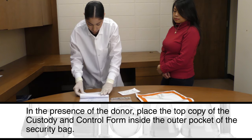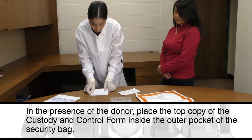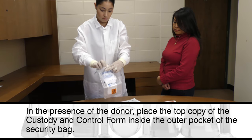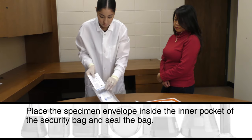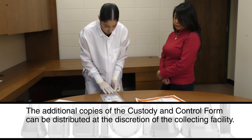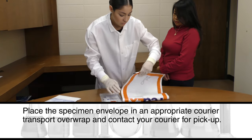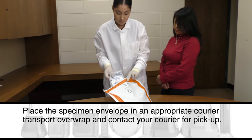In the presence of the donor, place the top copy of the custody and control form inside the outer pocket of the security bag. Place the specimen envelope inside the inner pocket of the security bag and seal the bag. The additional copies of the custody and control form can be distributed at the discretion of the collecting facility. Place the specimen envelope in an appropriate courier transport overwrap and contact your courier for pickup.